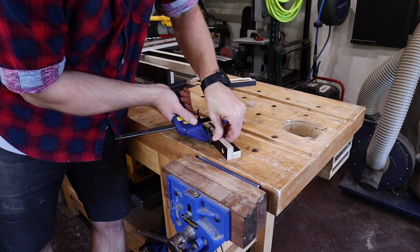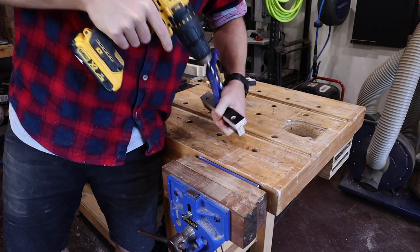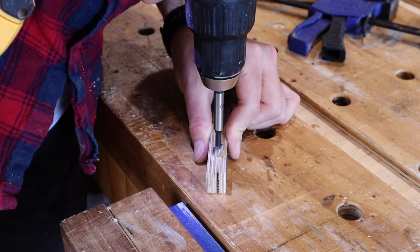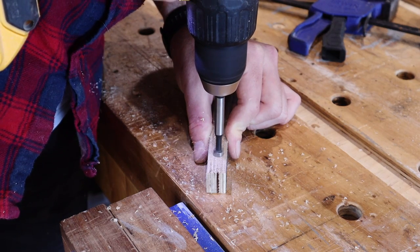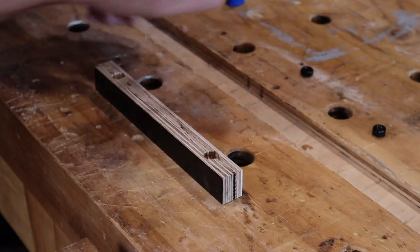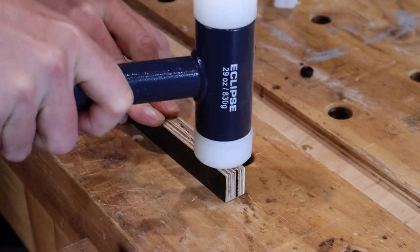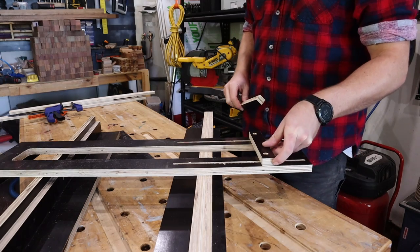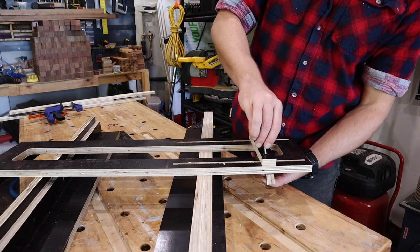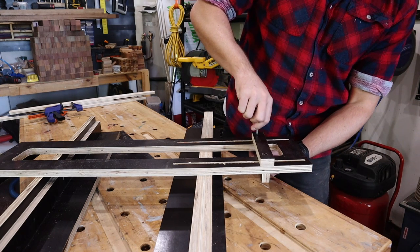To mark for the holes in the other piece, I clamp the pieces together and drill through the first set. These will hold some bolts, so I drill a recess with another forstner bit, before applying a little dab of super glue and installing the bolts. And some satisfying hammering sets the bolts nice and flush with the surface. Once I pop the bolts through, you can see how the stop can slide to accommodate whatever's being flattened.